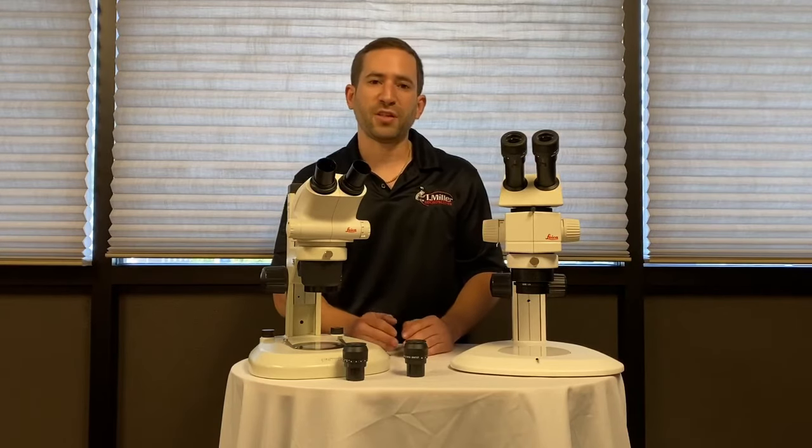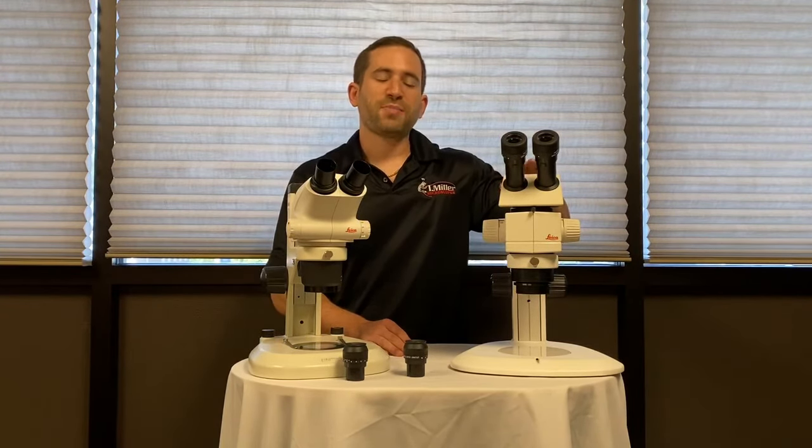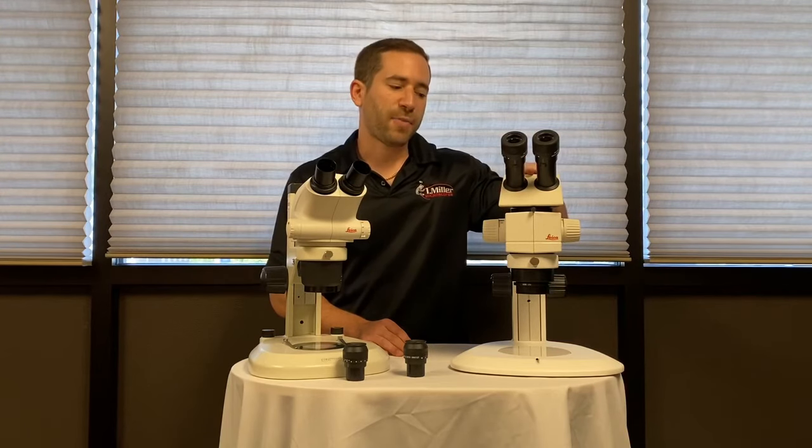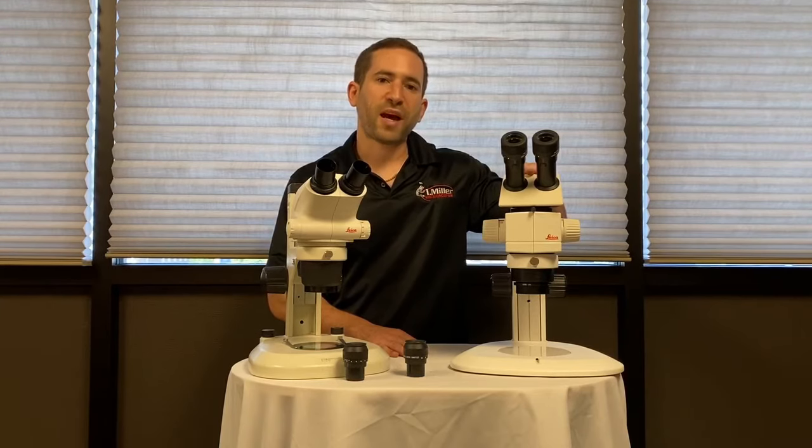If you need higher magnification, you should move to a common main objective stereo microscope. This microscope naturally zooms to a higher magnification — some of them go up to 60, 70, 80, or even 100x without introducing any other components.